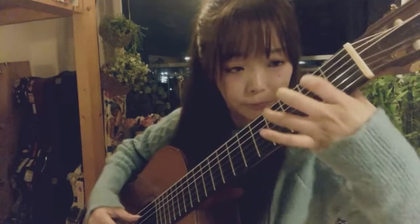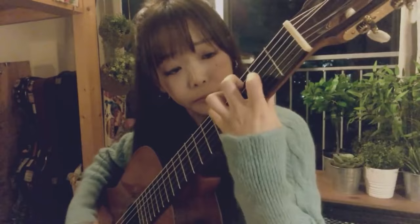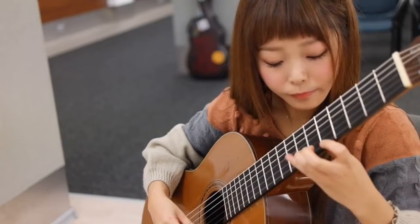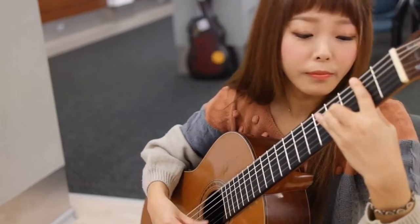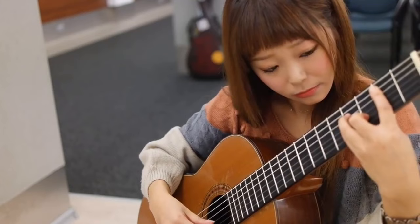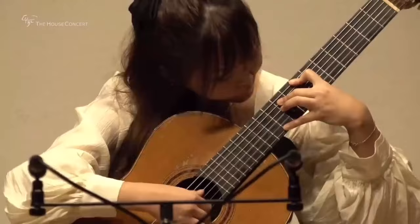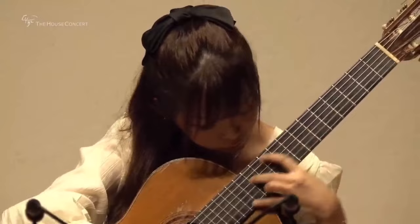I also use her as an important example with students because from time to time a student will say something along the lines of 'I can't do that because my hands aren't big enough.' And every time I hear that I say really? And then I show them Kyuhi Park and of course they hear her play and say oh she's amazing.